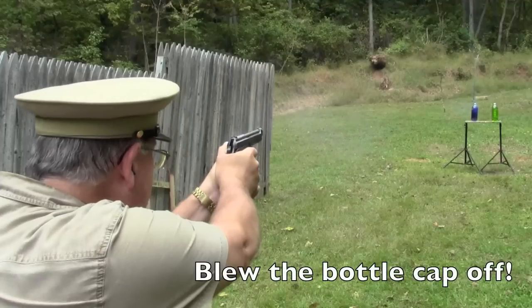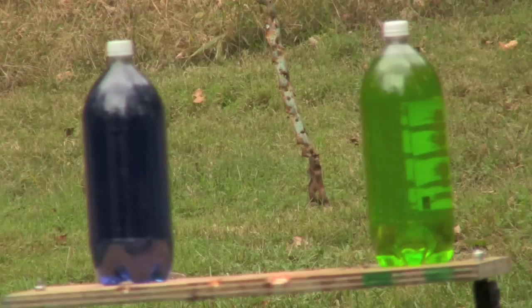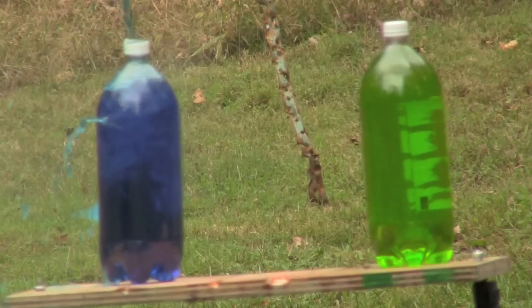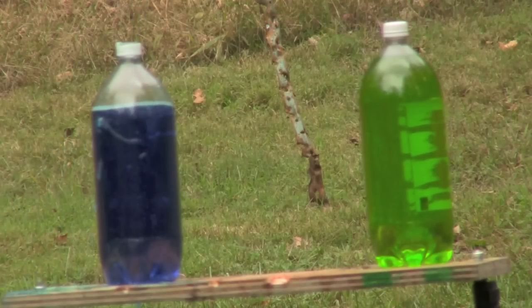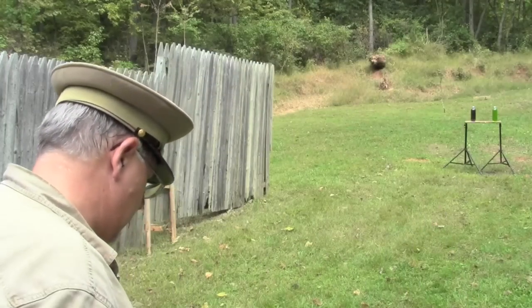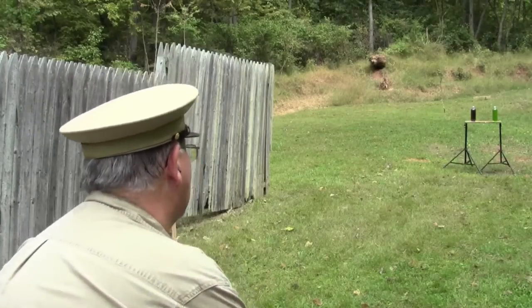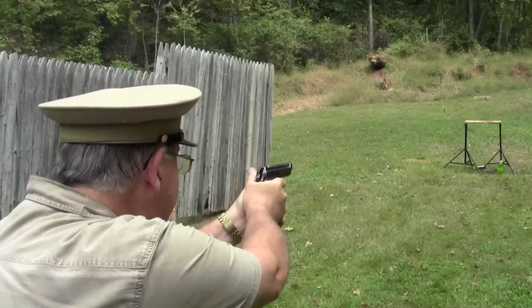That was fun. Let's give those two-liter bottles a whirl with the 1951 Beretta and see how we do. Things went pretty well with the two-liter bottles, so let's go down to one liter and see how the 51 Beretta does on that. I'm kind of pleased with the way the Beretta is shooting, so I'm going to push my luck a little bit and try an eight-ounce water bottle — see if I can hit that one.